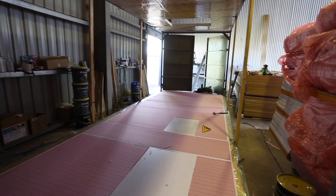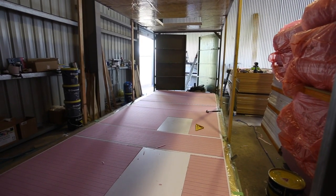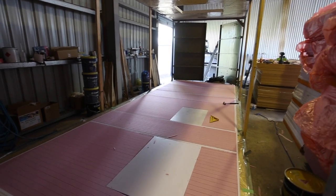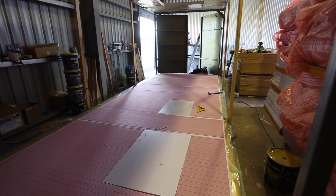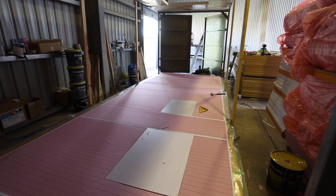Once I get that all done, we should be good to start putting the epoxy and chop strand mat over the top of this. This is the inside - so the white patches, as I said earlier, are the windows.